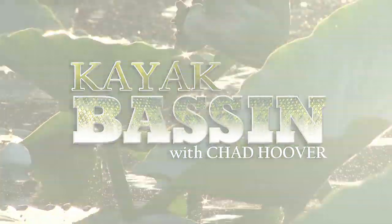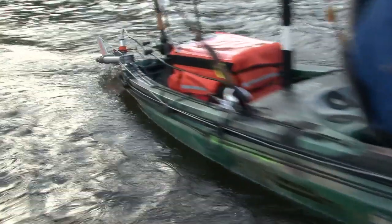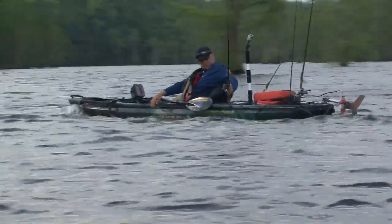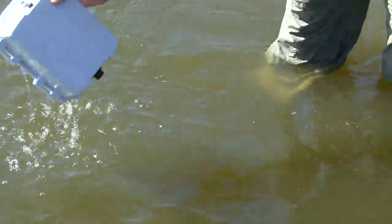This episode of Kayak Bassin is brought to you by Torquedo, makers of the ultralight 403 kayak motor with a top speed of 6 miles per hour, a lightweight waterproof battery, and a range of up to 25 miles. For more information, check out Torquedo.com.